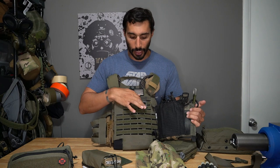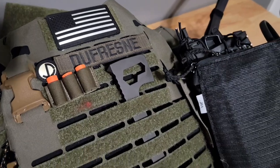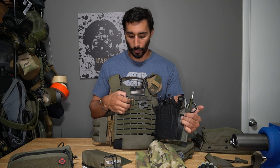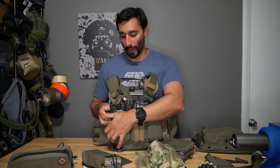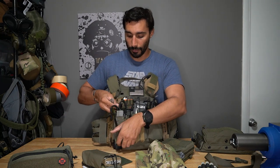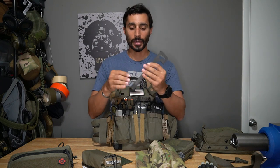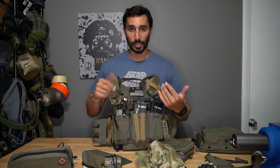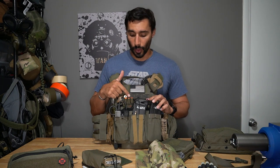Behind that I keep a pry bar. I used to keep it on the side, but started keeping it in between — I got that from a SWAT guy when we were training and liked how he kept it. I slide the Winkler pry bar through the MOLLE. It has a wrench portion at the top for nuts, easy to pull out, and after it's been in there a while it forms to the MOLLE loop and slides right back in.